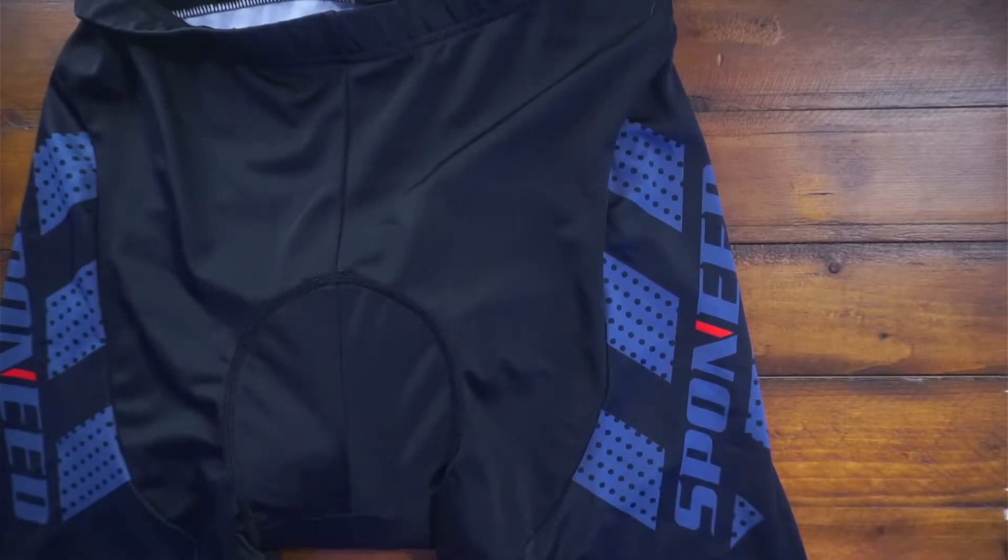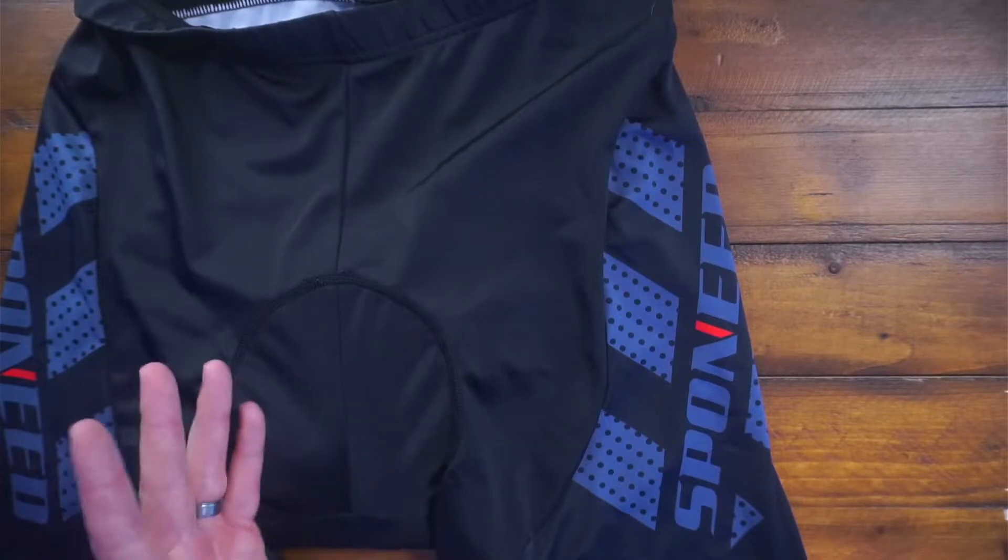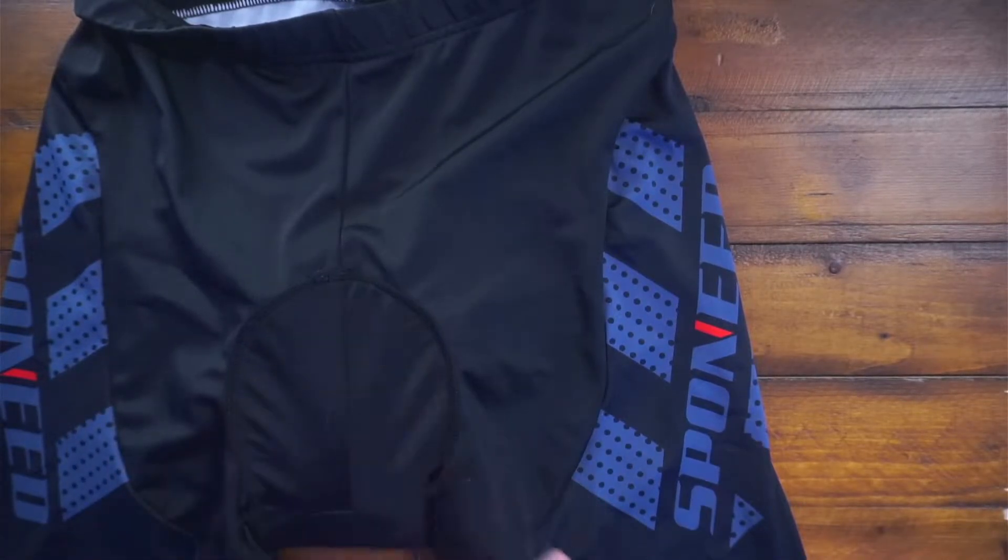The style is super cool. I'm 5'10", 190 pounds, wear a 34 waist, and I have a large. So if that can kind of help you with the sizing guideline, then so be it.